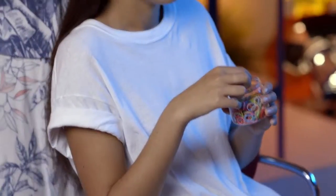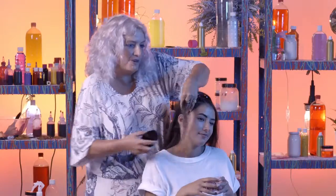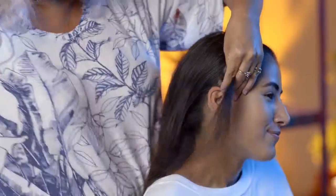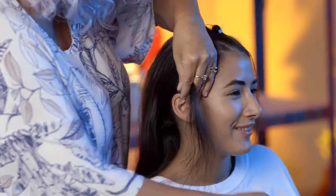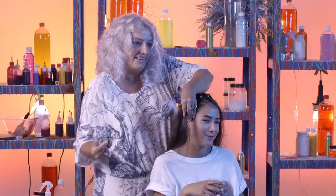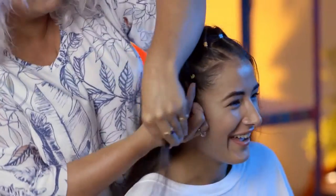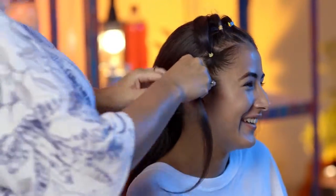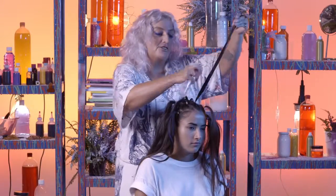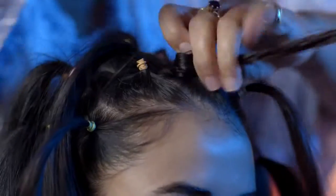We're going to start by making little ponytails all over your head. What's your earliest memory of punk? Probably doing my first presentation at school on the Sex Pistols when I was like eight. Really? And I didn't know who the details were — you just knew who the Sex Pistols were. So we're going to spray it with the sugar solution, and when it's dried that's what's going to make your hair go stiff. Just twist in, twist in, twist in.